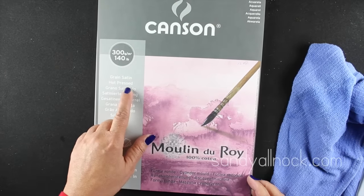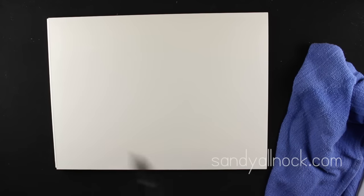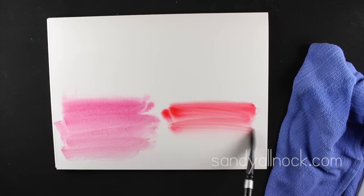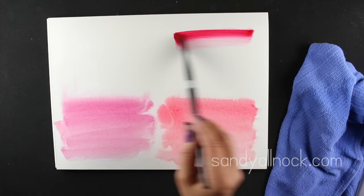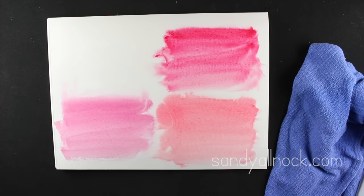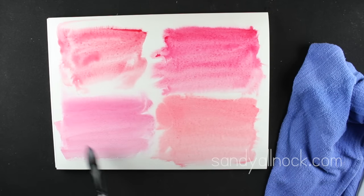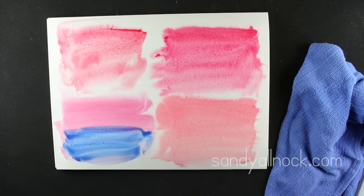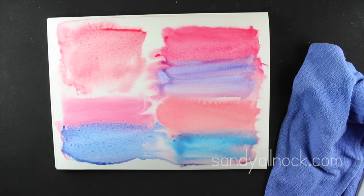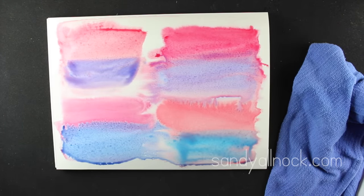Here is the Moulin du Roy paper. This is the hot press version - hot press means smooth, which means it stamps really well, which is important for paper crafters. The watercolor still moves on it even without a rough cold-press texture, which I found interesting. I wasn't thinking of this as a background paper, but after this test I might reconsider. Adding the second color now to let them blend, and we're getting some interesting watercolor pooling around the edges.